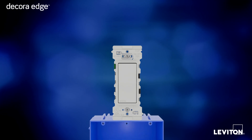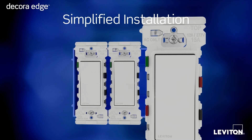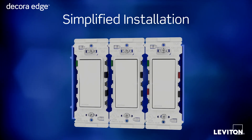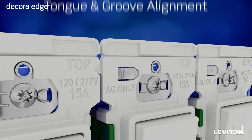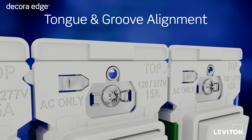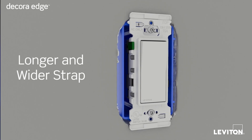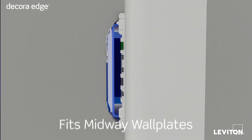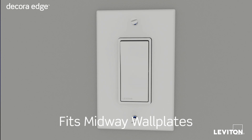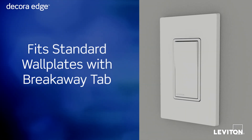But the advantages don't stop there, because Decora Edge was designed to simplify mounting as well. To easily install the devices in multi-gang installations, each device has an integrated tongue and groove system that perfectly aligns each device to the other. The longer and wider strap helps address installations in oddly cut drywall. Decora Edge devices work with midway wall plates, but also include a breakaway tab to allow for a perfect fit with standard wall plates.